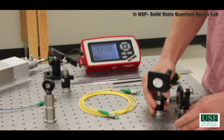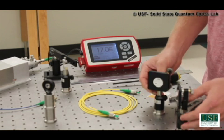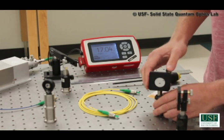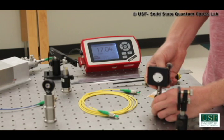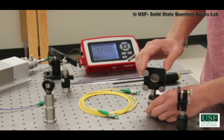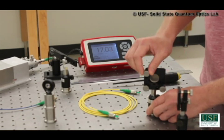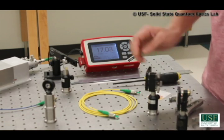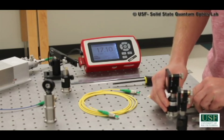Next, I'd like to talk about the mirrors. To couple into a fiber, you need at least two degrees of freedom, which means you need two adjustable mirrors. These mirrors are roughly adjustable in the horizontal angle by rotation and also adjustable in the vertical position. On the back, these mirrors have fine adjustment knobs. The top knob adjusts the vertical angle and the bottom knob adjusts the horizontal angle. These mirrors can be clamped down to the table in virtually any position using these clamps.